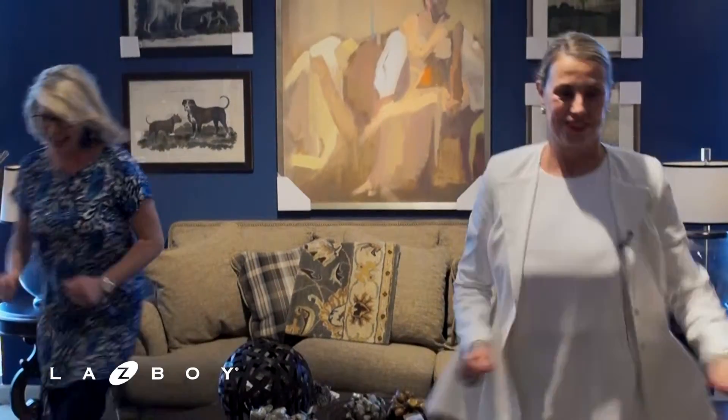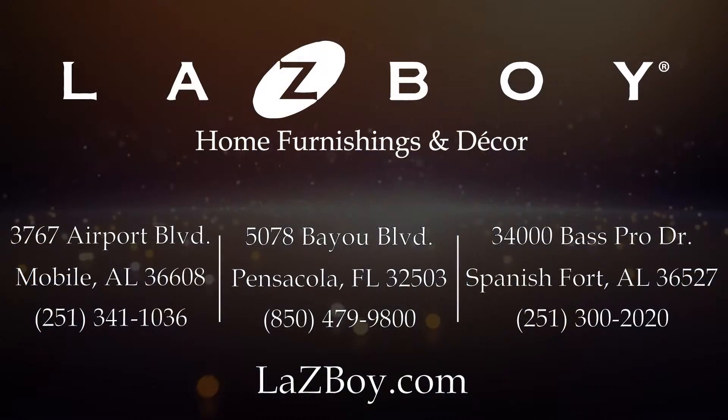You've got so many options at La-Z-Boy. You worked so hard today, Daria. Do you feel like trying another? Yes, let's go! Options — remember, La-Z-Boy has more options than anybody else. That's La-Z-Boy, Pensacola, Florida. Thanks so much for watching!